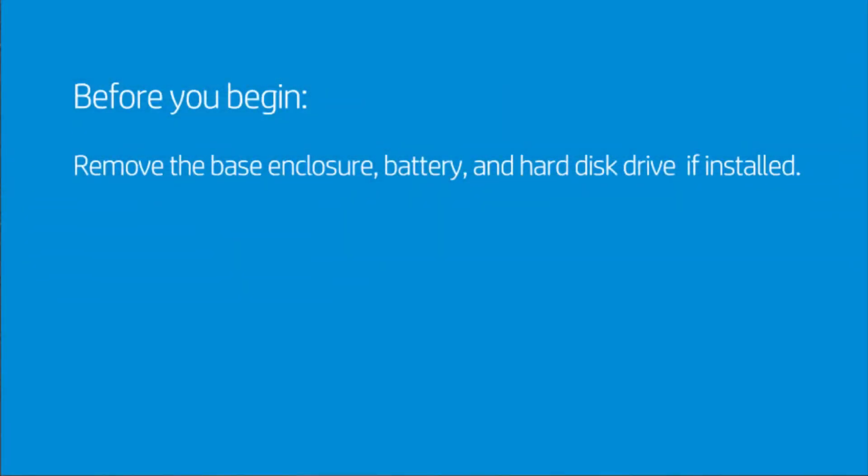Before you begin, remove the base enclosure, battery, and hard disk drive. If installed, proceed with the following removal steps.